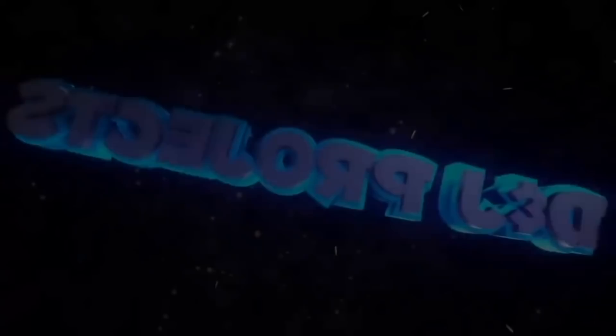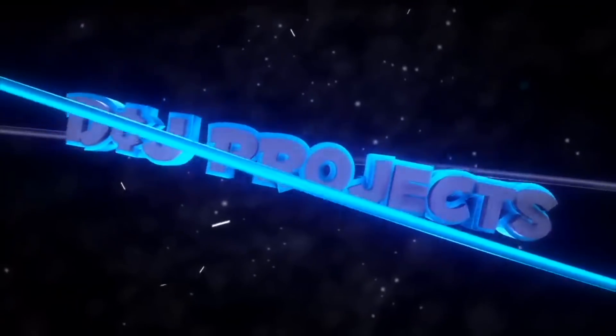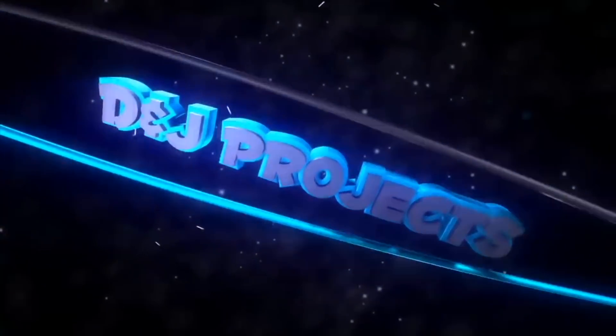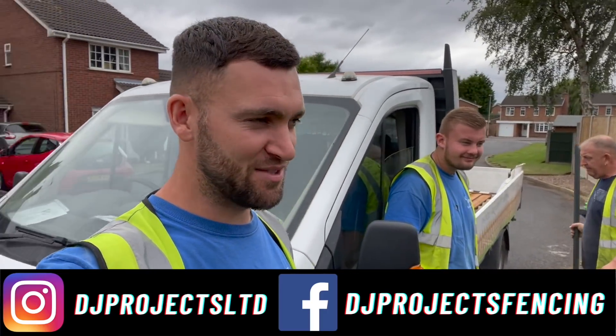I'm Dave, I'm Stevie, I'm dad and I'm son. Welcome to another episode of D&J Projects Wednesday special. Welcome to the weekly Wednesday episode and we're on fencing - we've got Blake and Taff on this one.